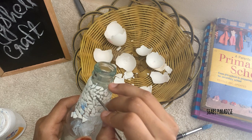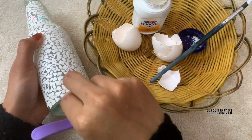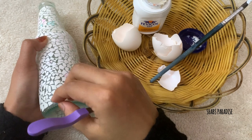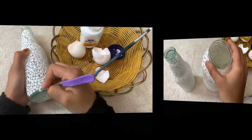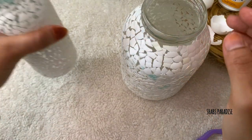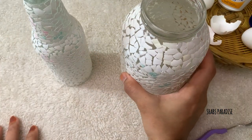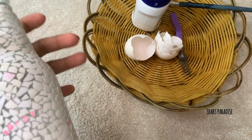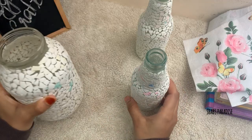If you want to put it on the floor, you can arrange it on the floor. Then we will cover it completely.